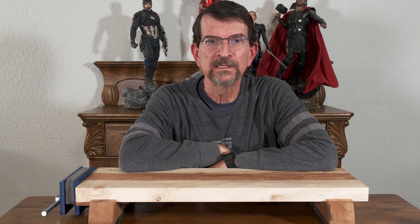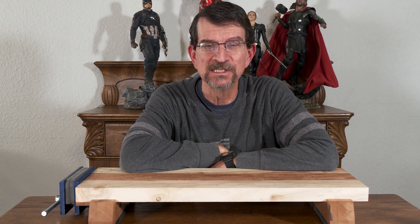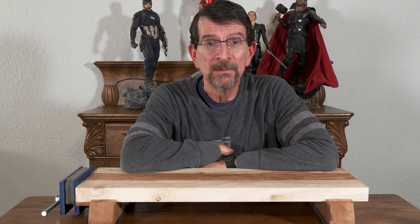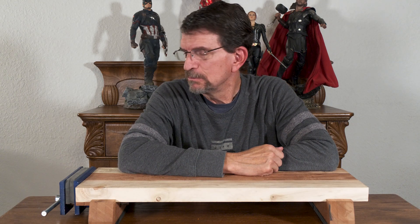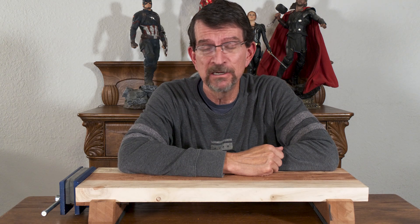Welcome to another episode on our channel. By now I don't have to explain my presence — she is swamped with work again so here I am. You've seen this, you saw a preview of it, you saw my how-to video, but we've run into a little bit of a functionality problem, for lack of a better term.